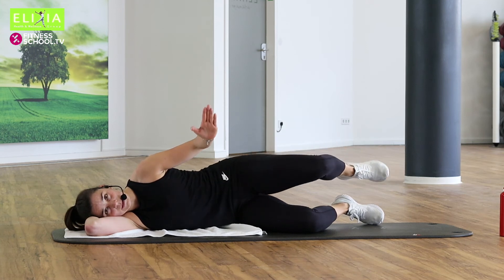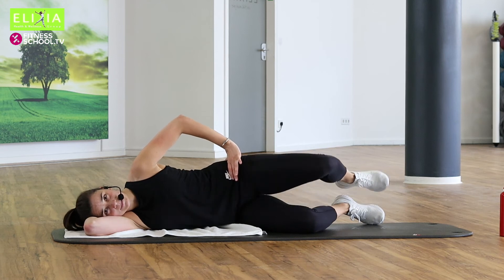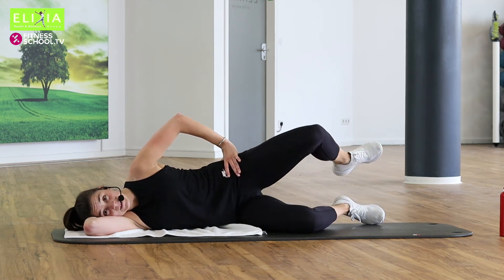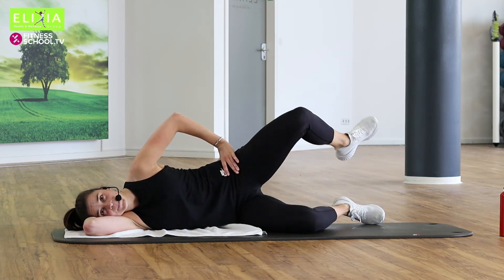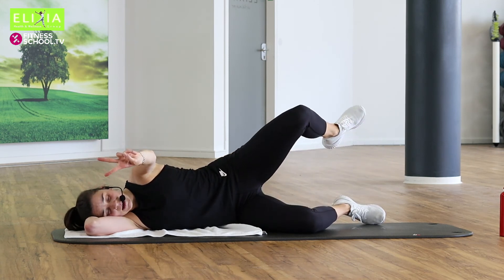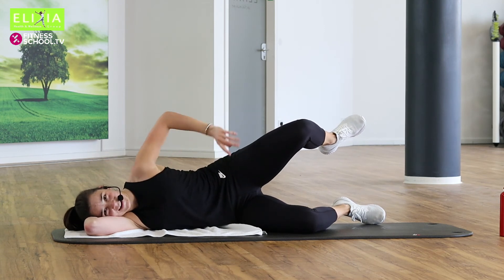Rotate your knee outwards. Out and in. Ausatmen, einatmen. Viermal noch. Ausatmen, einatmen. Drei, zwei. Und dann bleiben wir oben und wir strecken den Bein.